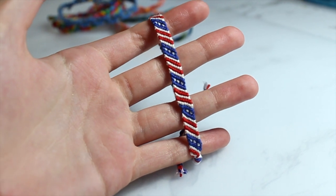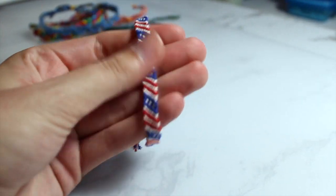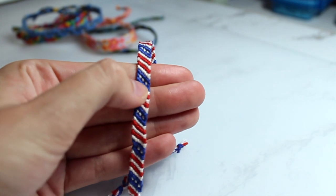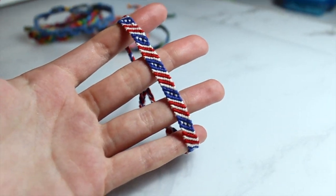My last bracelet tied with an adjustable knot is just an American flag themed bracelet. It's a pretty simple pattern and was pretty easy to make — basically just a candy stripe with some extra little white loops in there. It's not perfect, it's an older bracelet, but I do really like it and I think it's very eye-catching. Now we're going to move on to the flat bracelets and I'm going to try to do them in little categories because I have some that are the same pattern as others.